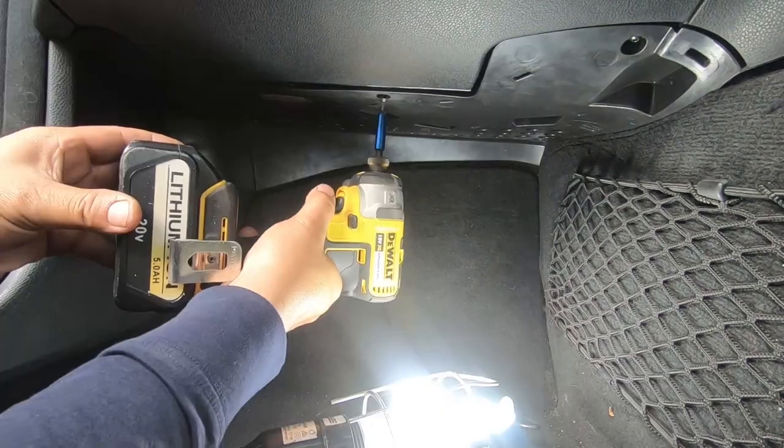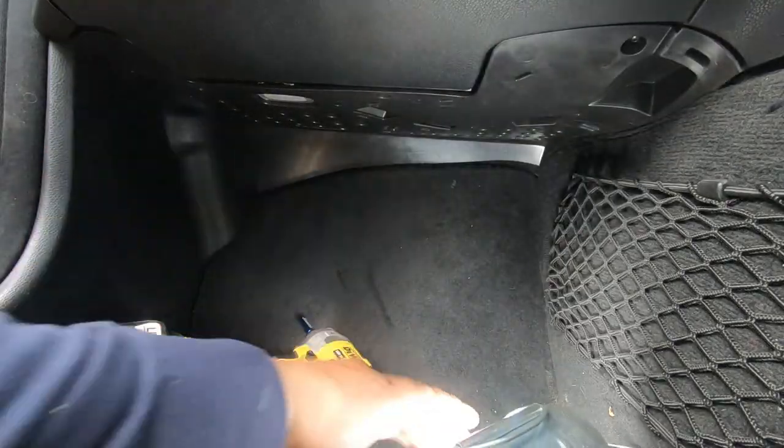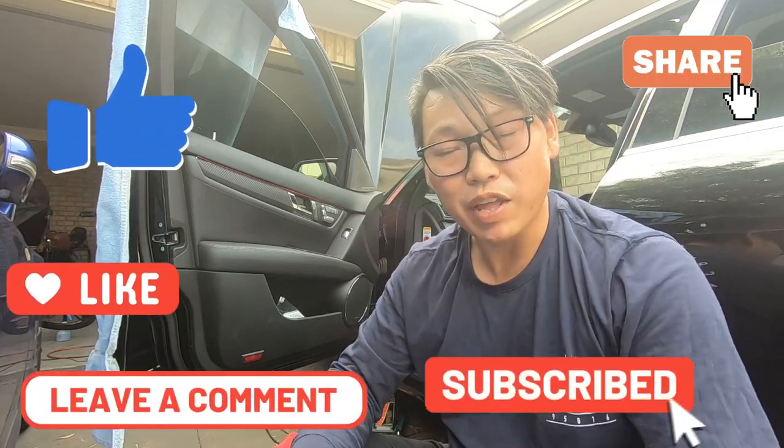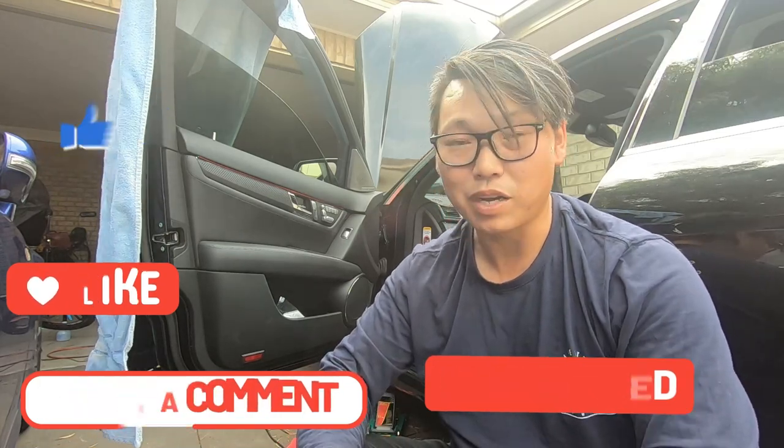There you have it guys — how to successfully tackle the common issue on the W204. I hope you found this video helpful. If you did, don't forget to give it a thumbs up. And as always, like, share, comment, subscribe, and ring that notification bell in order to keep up with the uploads. Until next time, guys — this is Mike with Mikey's Vlogs, signing off.